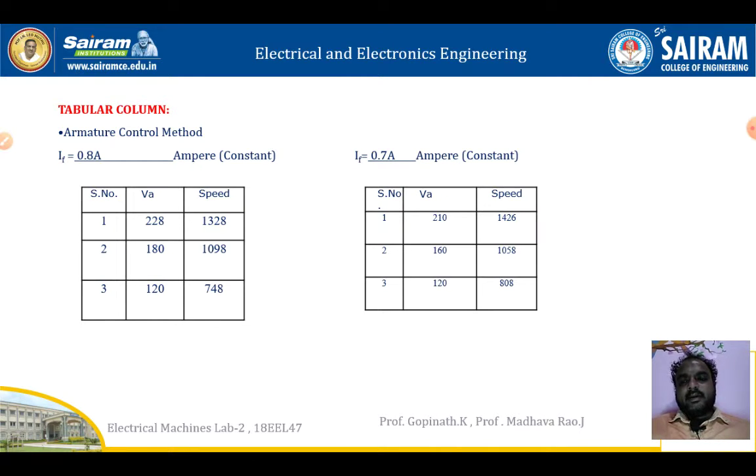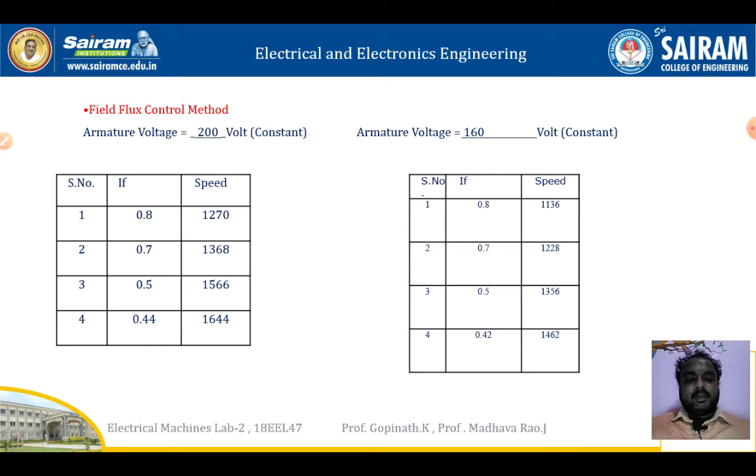The tabular column for the armature control method shows that field current is fixed and armature voltage will vary. We perform this for two cases: case one and case two. For the field flux control method, armature voltage is fixed and field current varies with respect to speed. Similarly, this method is also performed for two cases: case one and case two.